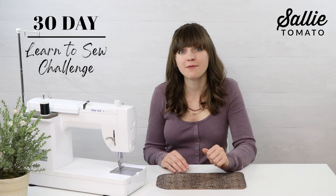Welcome back! You've made it to day 20 of our 30-day learn to sew challenge and part four of the Leanne laptop and tablet sleeve pattern. Today we're going to wrap up this pattern tutorial and complete the final assembly. Let's dive in.